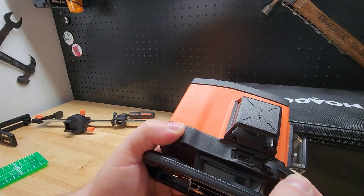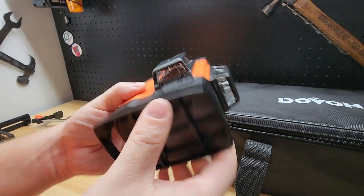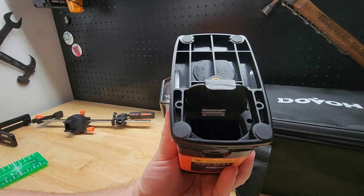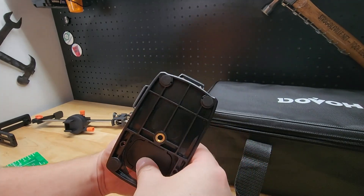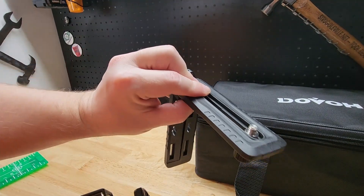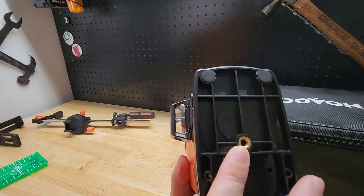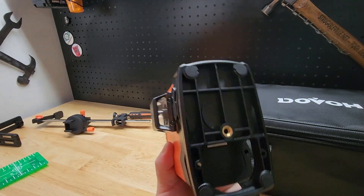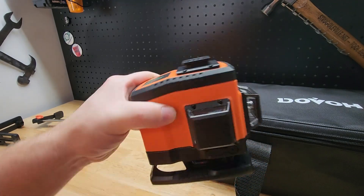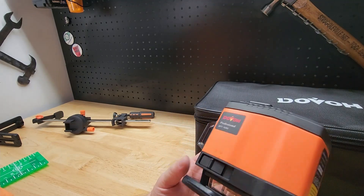Down here you'll see the USB-C port for running it off of that. The battery compartment is at the bottom — just flip this little door up and slide the battery in. And here is the mount for the L bracket, or you can mount it to any tripod you have. That's a quarter-20 thread, which is very standard with tripods, so you'd be able to just plop that on any tripod you own and go to town.